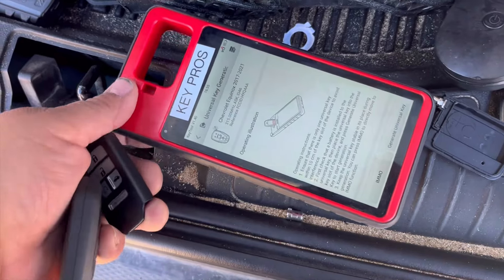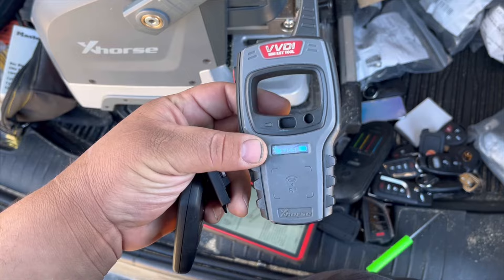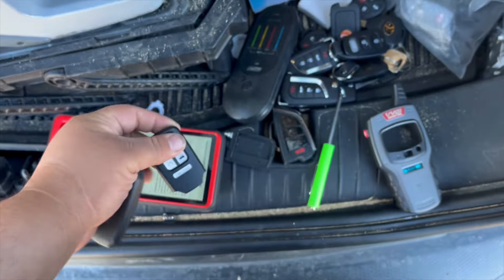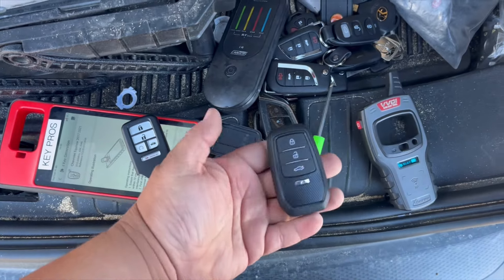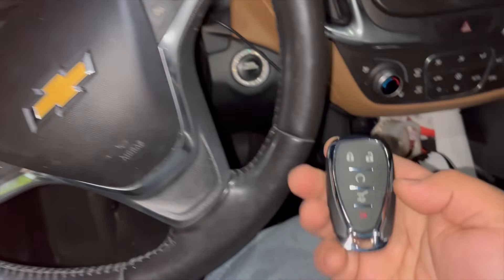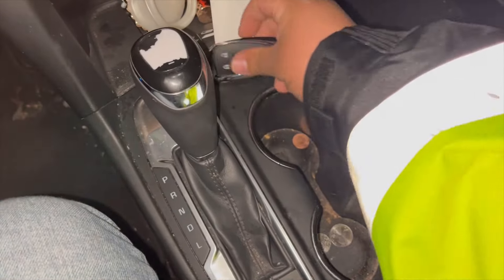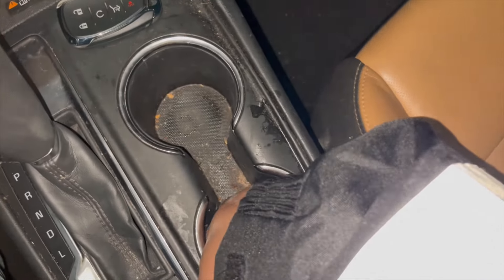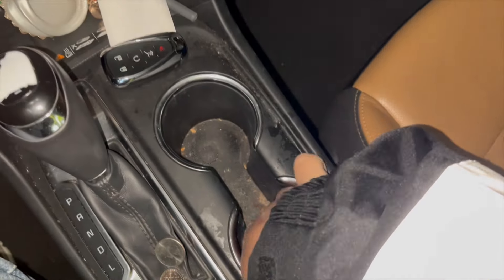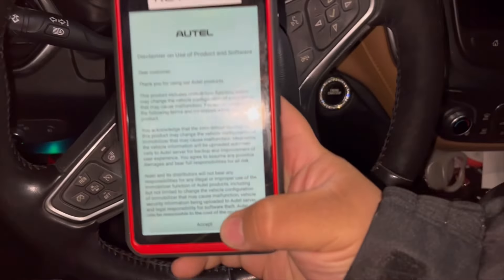Let's go ahead and program the smart key for the 2018 Chevy Equinox. First you generate the key, then you program it — right now the key is not programmed, so we're going to the car. To program any keys to this vehicle, we need two keys. I have a generic key already made for this year and model, and I place it in the programming slot. I also have my Autel-generated key. The KM100 is already plugged in.